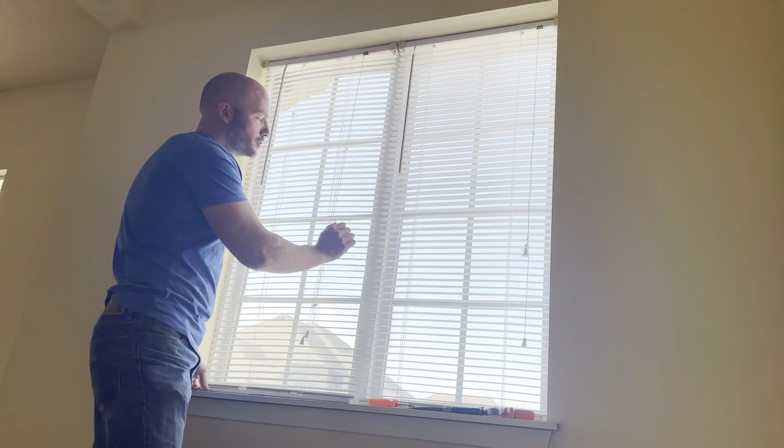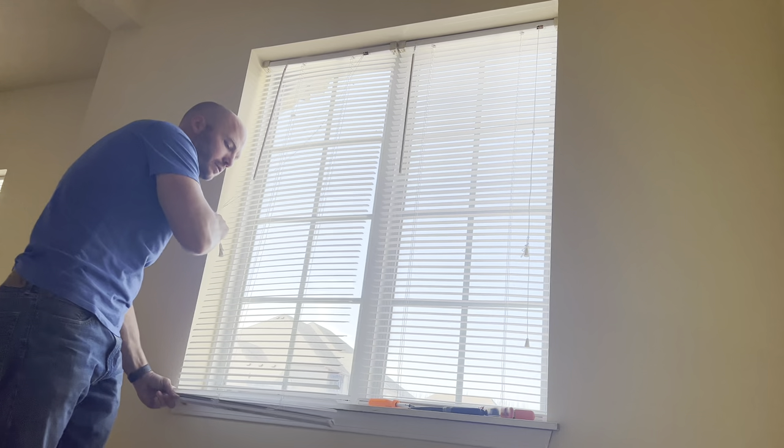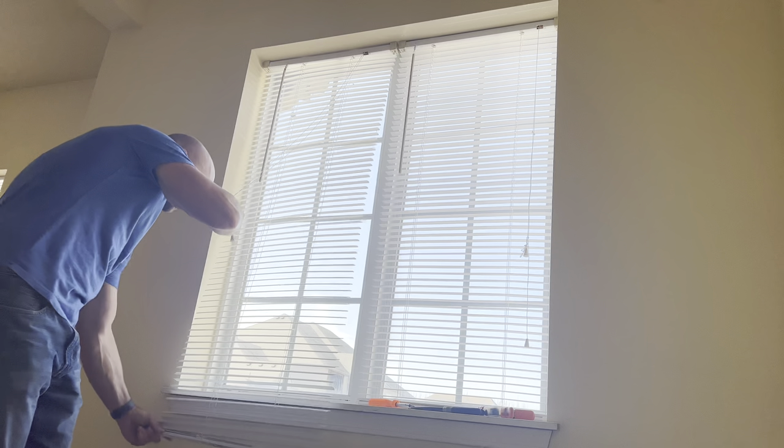The first step to replace the slat is to extend the blinds out all the way, so we're going to drop them down as far as they'll go. This method works for both corded and cordless blinds. There is an extra step for the cordless blinds, which I'll show you right now.